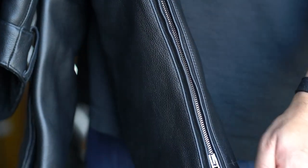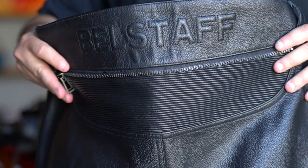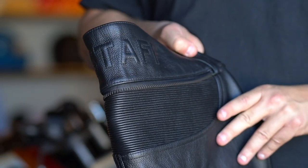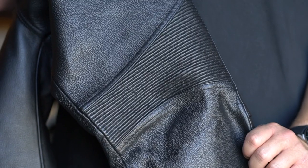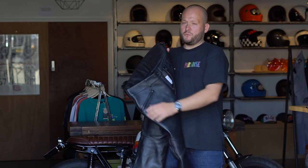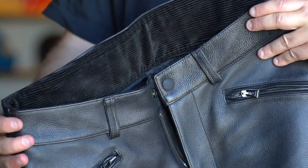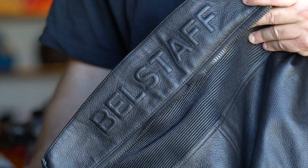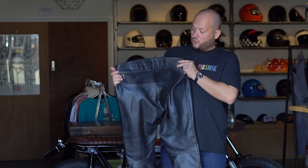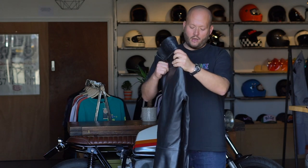Ewan wanted to ride in a pair of leather trousers, so Belstaff have created these. They come in a really nice soft calfskin leather with a stretch panel across the back and on the knees. The high back will stop drafting and is lined with a corduroy material with Belstaff detailing on the back. These trousers can also be zipped to the jacket and come with hip and knee armour by D3O.